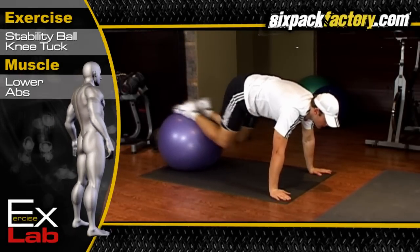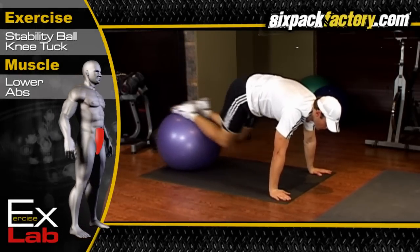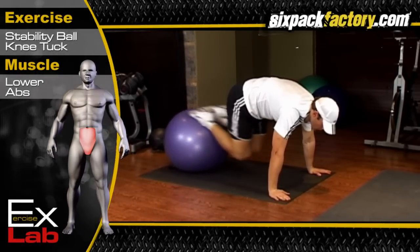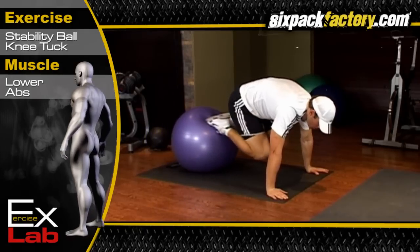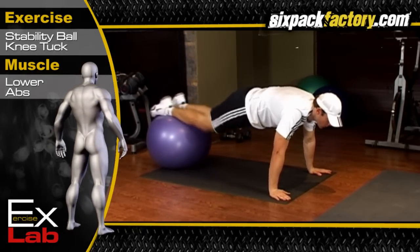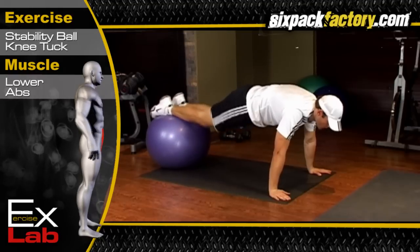The stability ball knee tuck works the lower abdominal area. The specific muscle being targeted is the rectus abdominis. To perform the stability ball knee tuck, you must start in a push-up plank position with your shins resting on a stability ball and your arms straight.